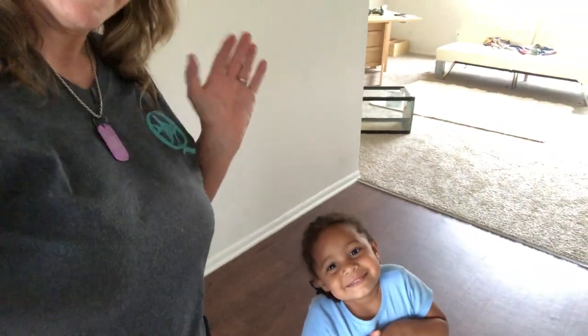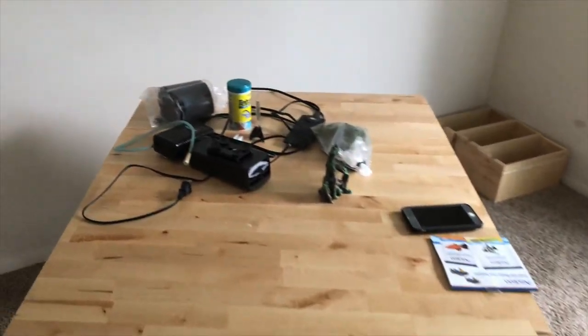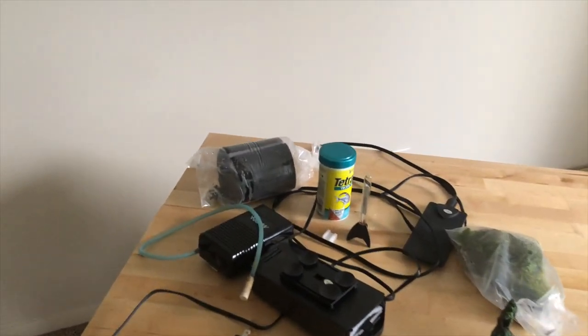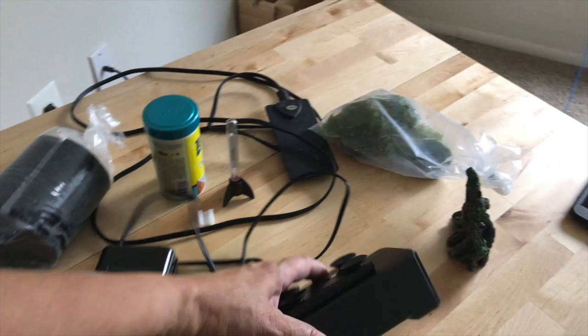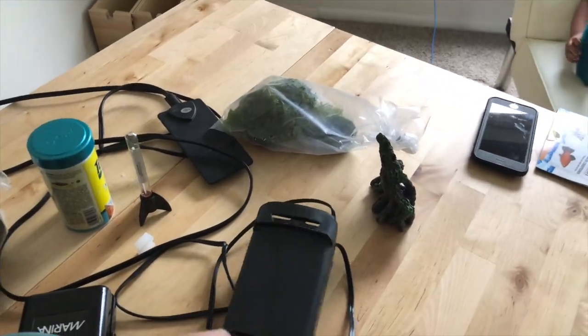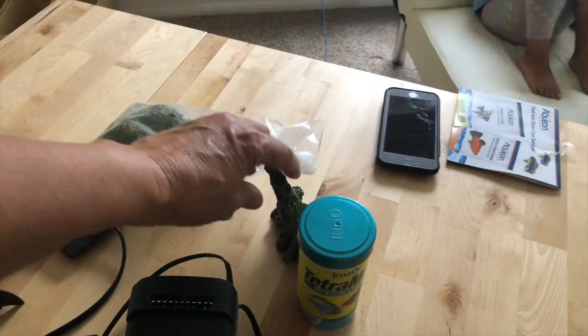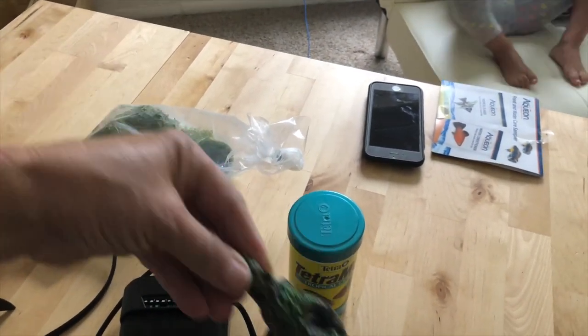I am on my way! I'm gathering up stuff from my fish room and I'm at my daughter's new apartment. I'm going to set her up a 20-long tank I had in my shed.